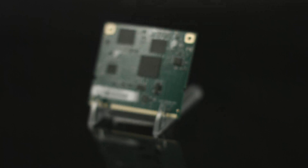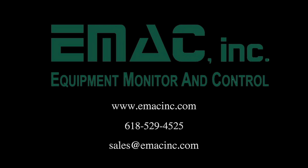The system-on-module approach provides the flexibility of a fully customized product at a greatly reduced cost.